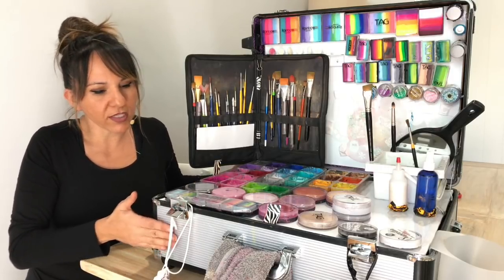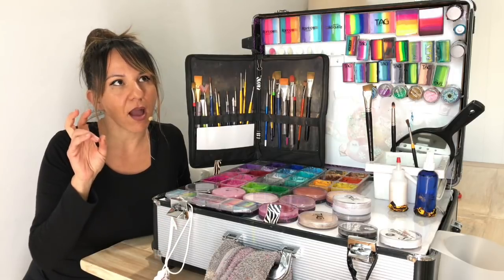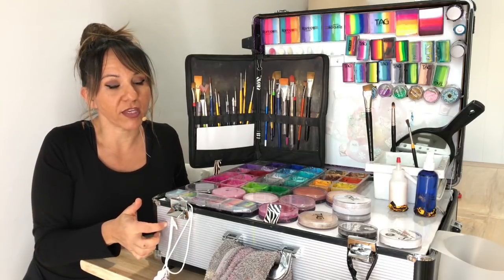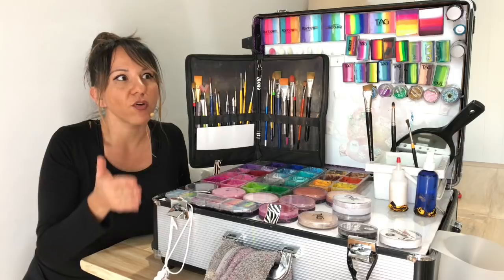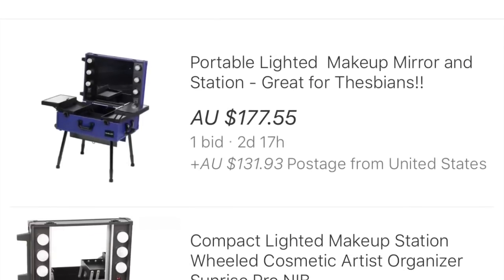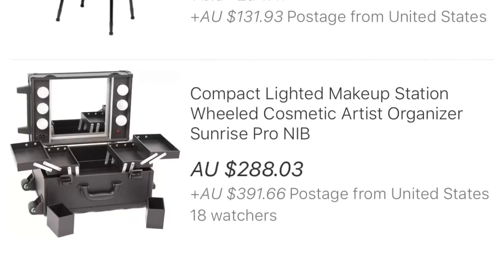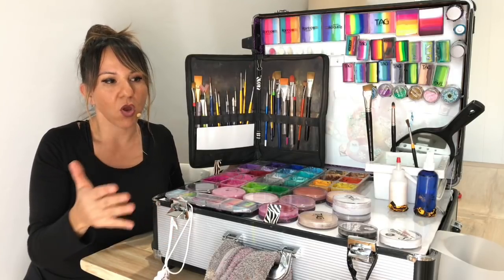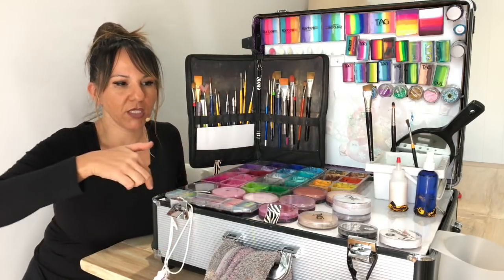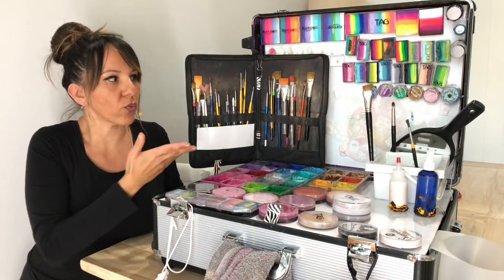The core of this is basically a makeup case. If you Google 'lighted up makeup studio' on eBay or Google, you'll find one of these. You can pick them up for anywhere from a hundred dollars up to about three hundred dollars, depending on what size you're after. This is just a medium size — it's about 53 centimeters in width.